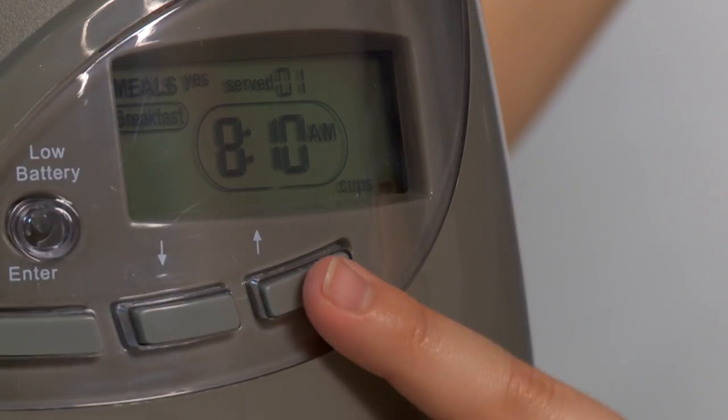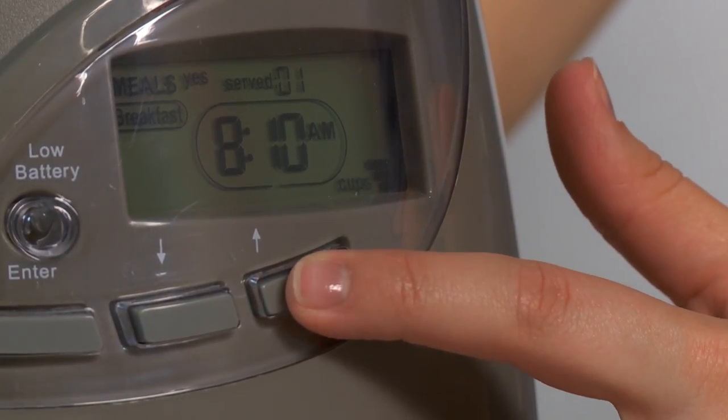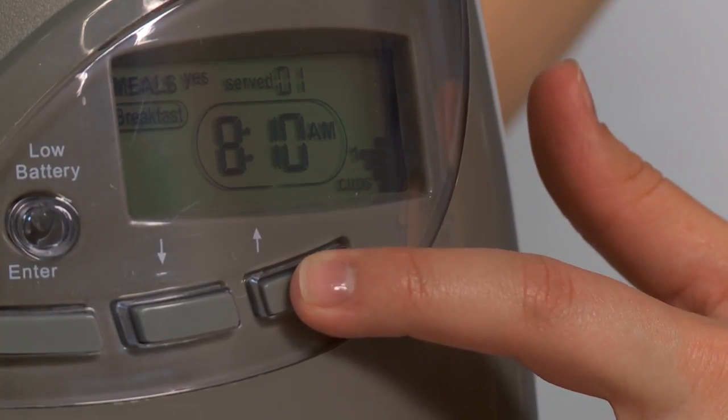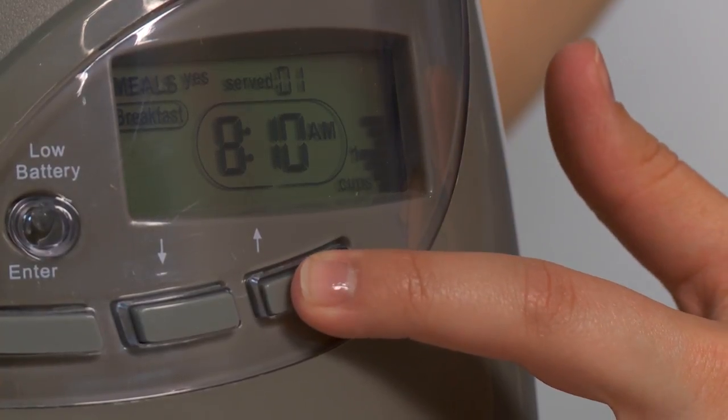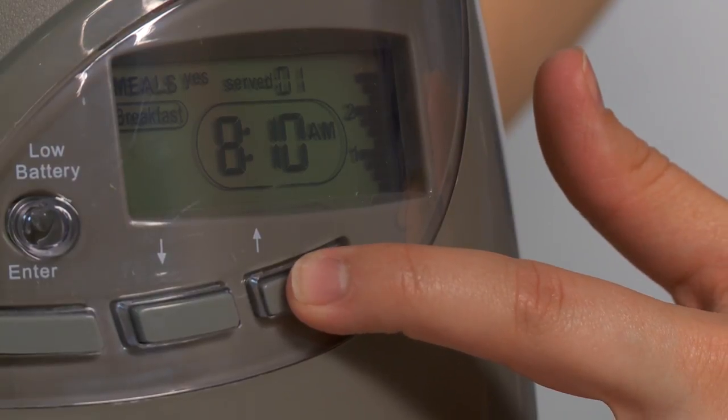Set the portion size by pressing up or down to increase or decrease the size of the meal. Each bar equals about one quarter cup and the maximum portion size you may select is three cups. Press enter after all meals are set to complete the programming.